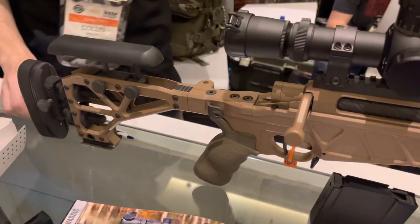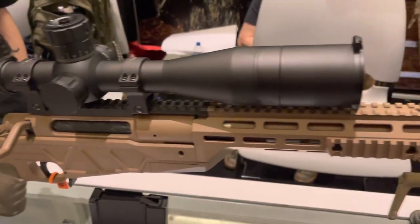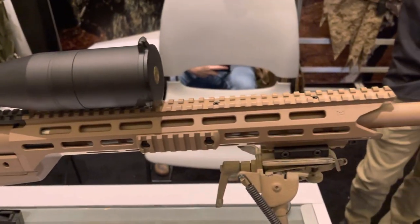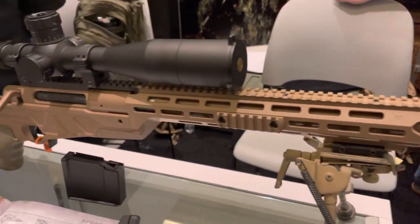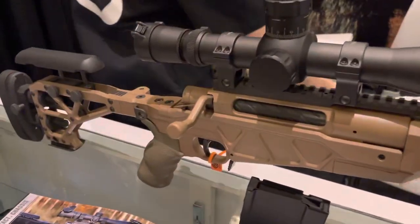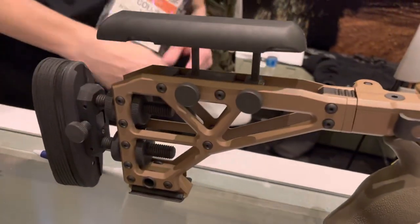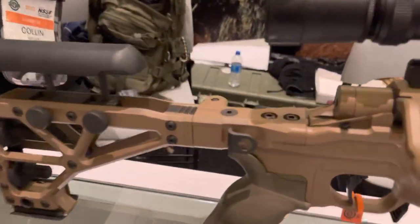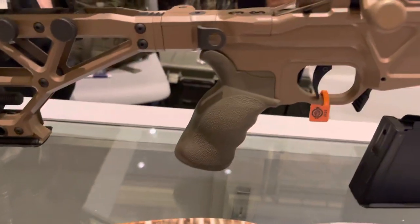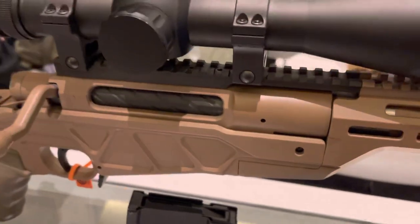Another last-minute interesting find here at SHOT. You guys were blowing me up to go see Accurate Mag, and not only did I find their Remington 700 chassis, I found their whole switch barrel rifle. This thing is pretty slick actually — all the obvious trimmings: adjustable length of pull, cheek piece, folder of course, AR-15 grips, etc. This is their own rifle, so this is not a third-party action.